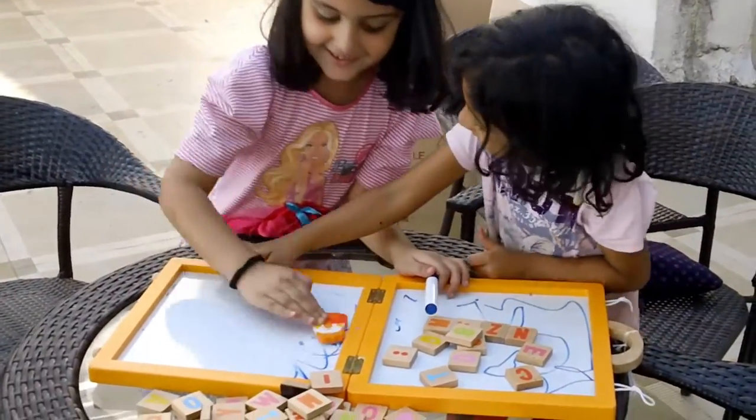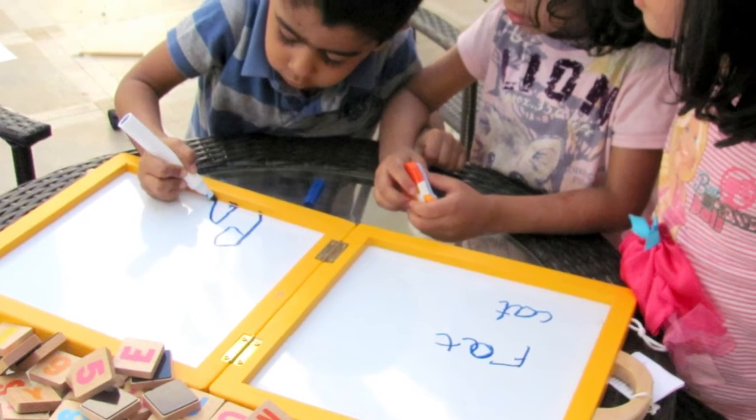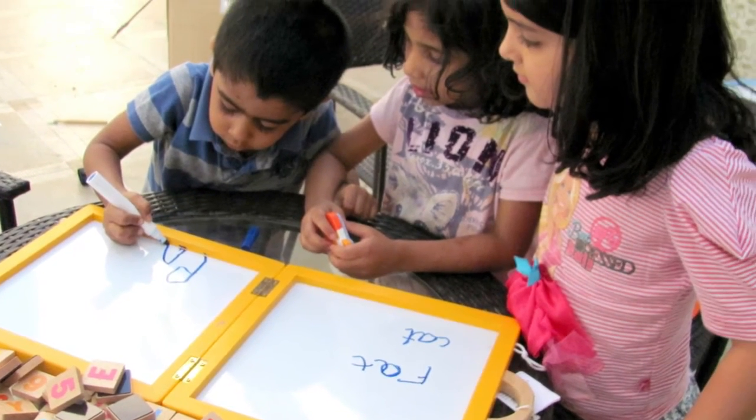Hi, I am Chaiti and I am going to share why I like the SEVY Portable Magnetic Board with letters.